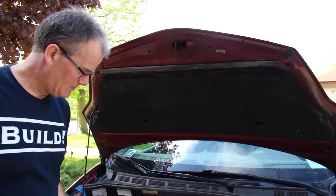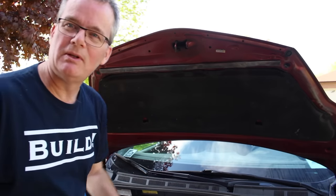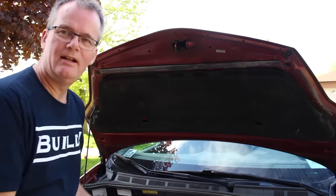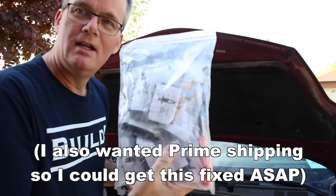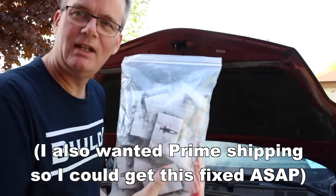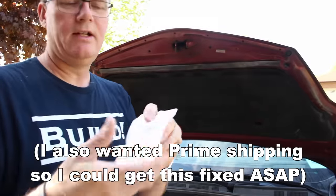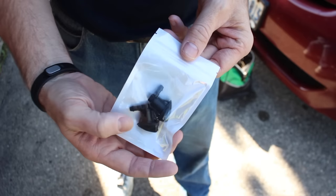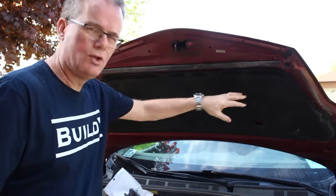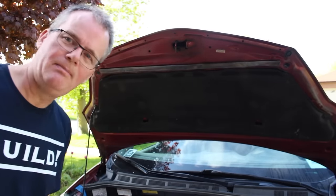I did a bit of googling online — I'm located in Canada — and you can get the actual clips but they're really expensive. So instead I spent $20 on Amazon and got an assortment of generic clips, which should last many years hopefully. Also on Amazon I bought these replacement windshield nozzles which look like they just pop right into the hood, so it should be a simple matter of pulling down this liner and popping in the new ones.